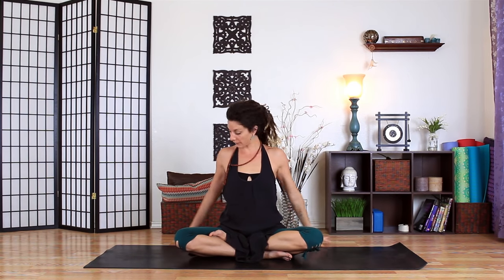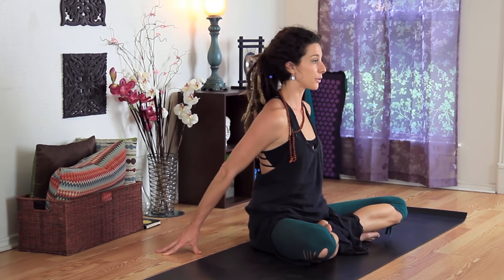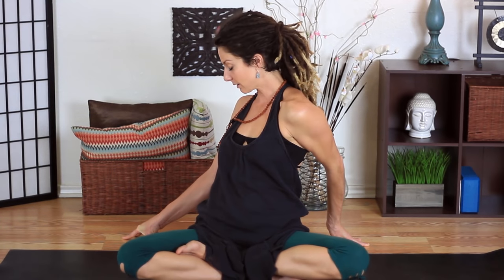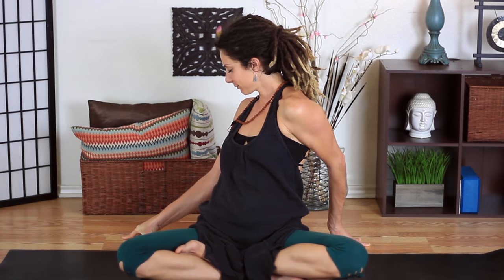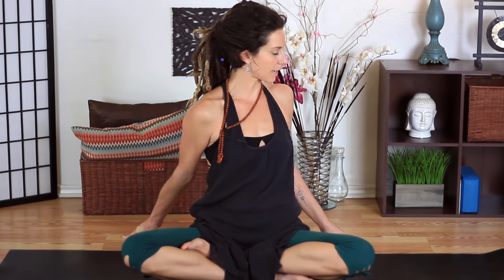And then coming back up. Let's plant the hands behind a little bit — you can have the fingers out if this feels good, so we're kind of leaning back here. I'm going to bring the left shoulder forward with both elbows bent, just kind of twisting to the right. And then inhale up. Reverse — bending the elbows, bringing the right shoulder forward, bringing it down and looking towards the left. Inhale up.